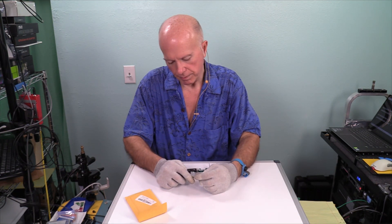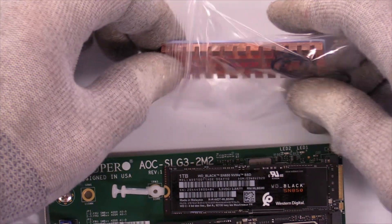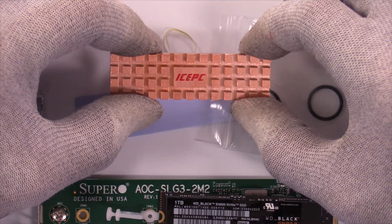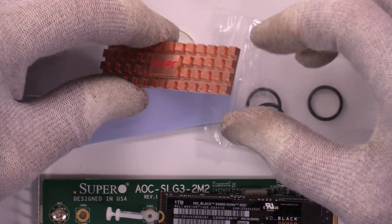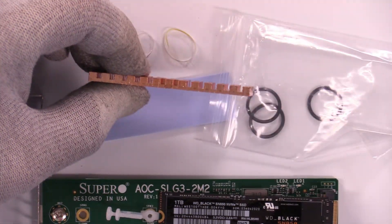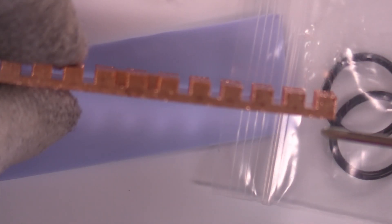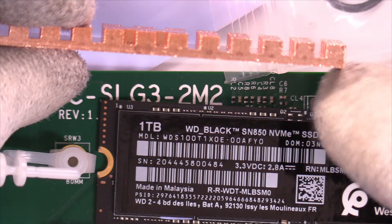Getting this package open with a micro screwdriver, it's got some weight to it. It's a nice piece of copper. Take those two rings, set those aside. One of you mentioned about the machining process and how they do that, which is quite fascinating. What I want to focus on is how well this is going to work. It's a thin piece of copper, but it's been machined so that apparently it will maximize the heat transfer from the M.2 drive to the heat sink.